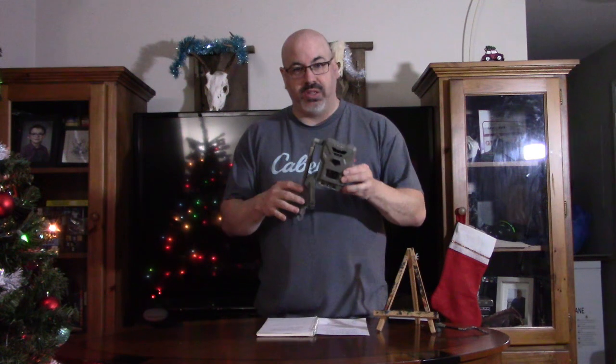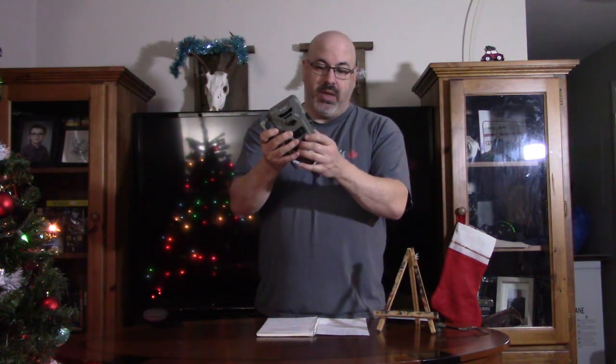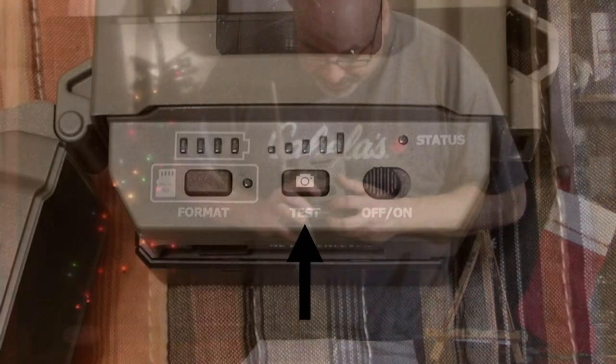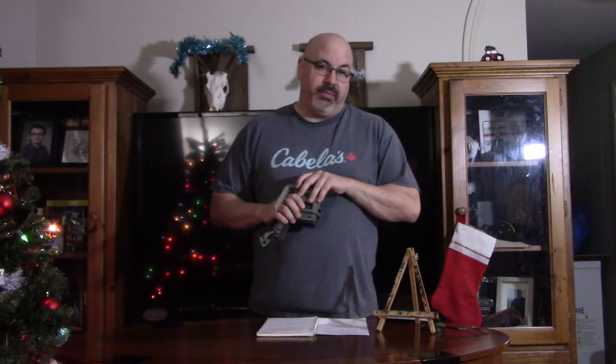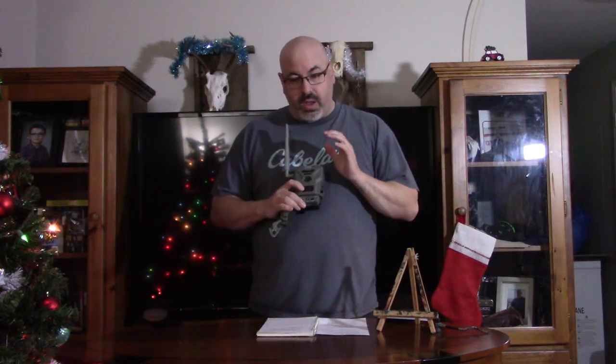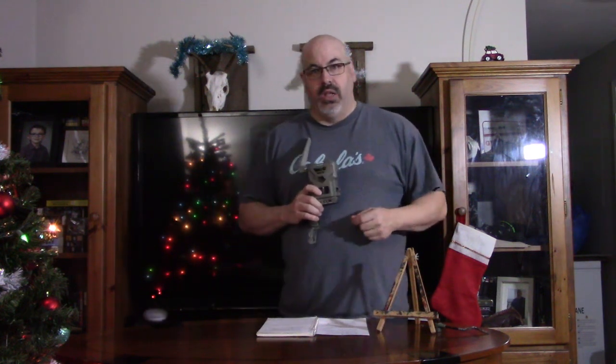Looking at the functionality of the physical camera: the door opens from the bottom, similar to Wild Game Innovations' tactical cameras. You've got your test button, your power button, and your format button. I had problems with this camera when I first got it — to the point I was ready to throw it in the box — until I read the manual. This camera works differently from the others: other cameras take a photo, shut down, upload, then restart. This one partitions the SD card into two parts and will continue running and taking images even while it's uploading photos. That's a really cool feature, but it does have a downfall we'll touch on in a bit.